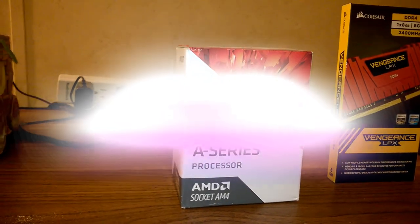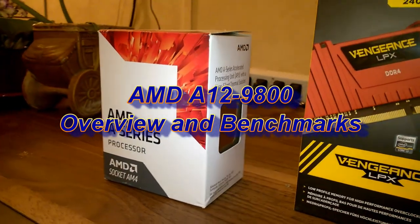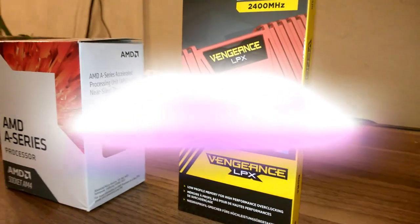Hello YouTube, this is Marcus with another video. Today's video is going to be a hardware overview and benchmark comparison for the AMD A12 9800 APU.